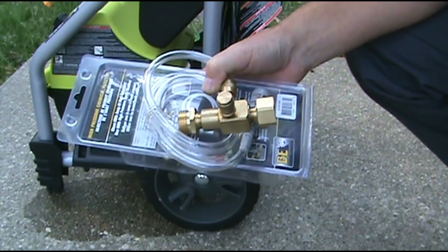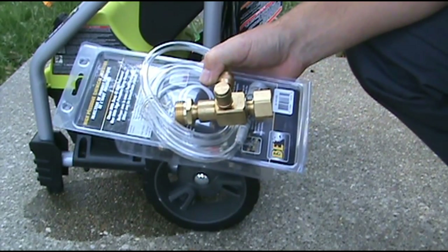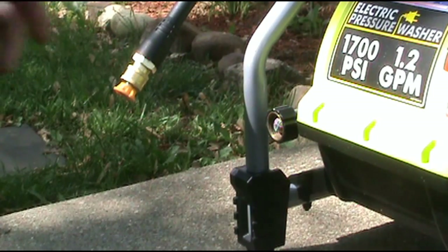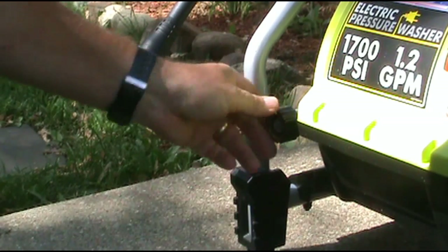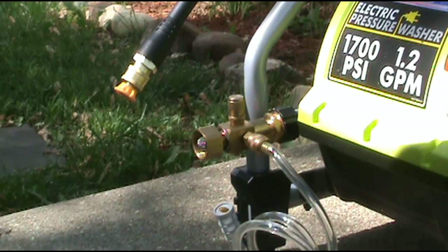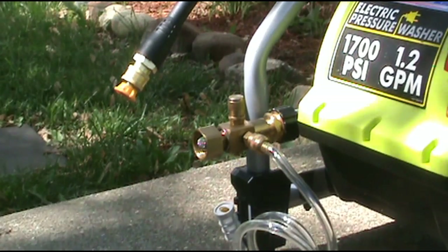I purchased a high-pressure chemical injector for my electric pressure washer. I'm going to hook it up and see how it works. We're going to hook up our injector right here where the water hose usually goes, and then we'll go ahead and hook our water line onto the end of the injector.